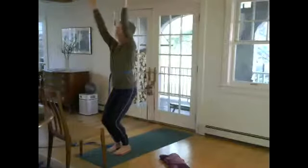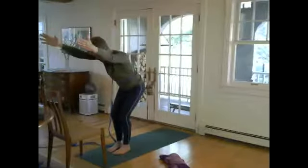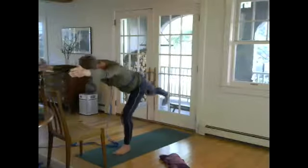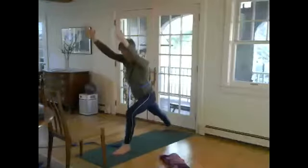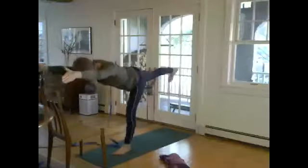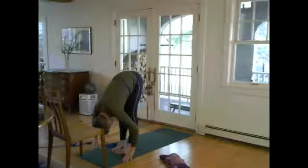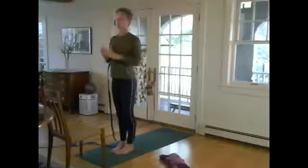Inhale, Ardha Utkatasana. Weight goes to the left foot. Decide: if you're going to go airplane arms, just step back, or tone the hammy and glute of the right leg. Roll the toes down, bend the front knee, step back with control. Lean forward — decide — you're going to go to airplane, or take the leap of faith. Knees together, forward fold, then the knees come up and release.